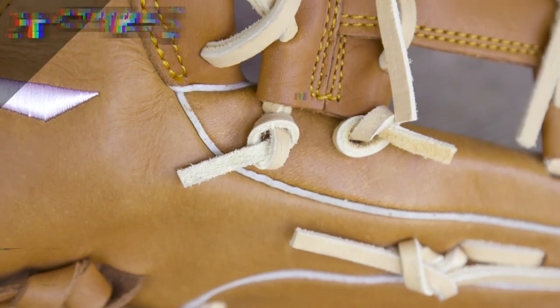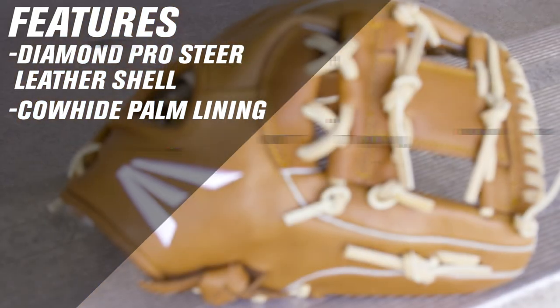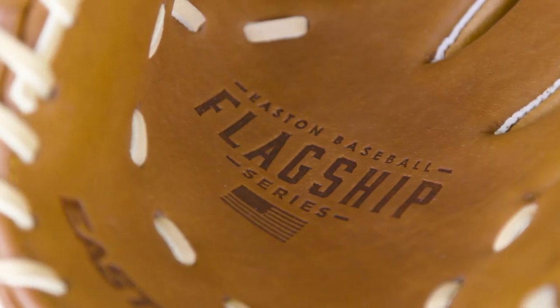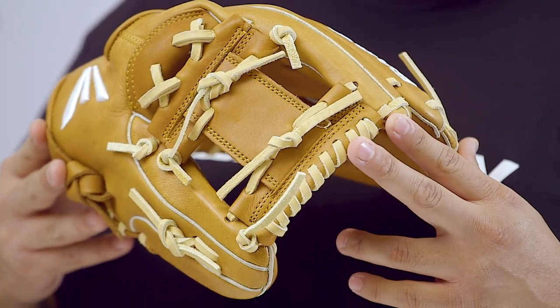Our flagship series features a diamond pro steer leather shell, a classic cow hide palm lining, and finger stalls for maximum comfort and feel. Built with throw patterns, this glove is a perfect option for the serious ball player. This is the flagship series.